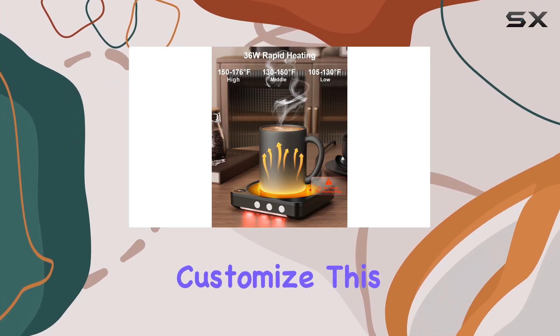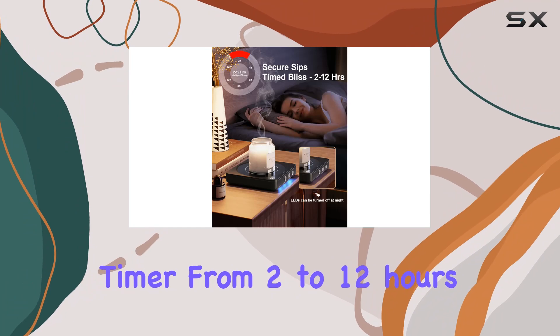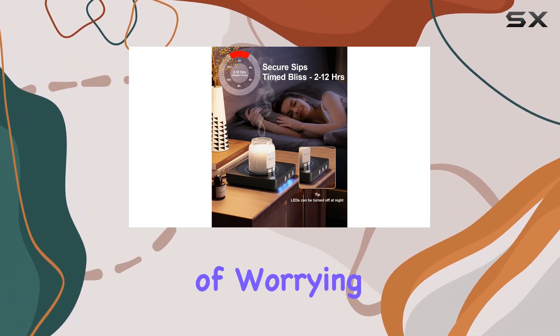The auto shutdown feature is a standout, automatically turning the device off after four hours, with the option to customize this timer from 2 to 12 hours. So the days of worrying about leaving your mug warmer on are over.